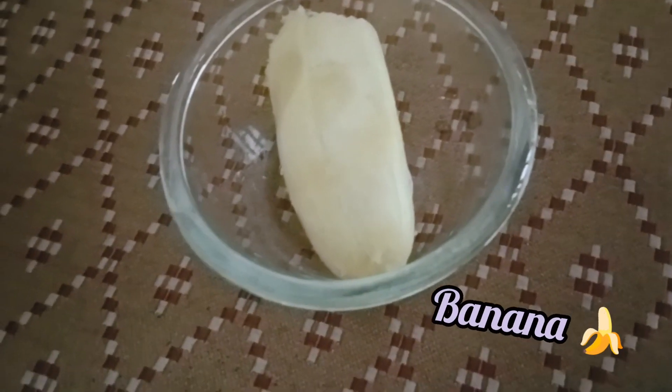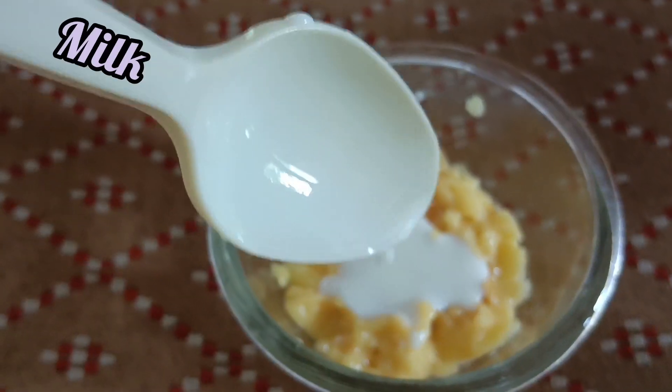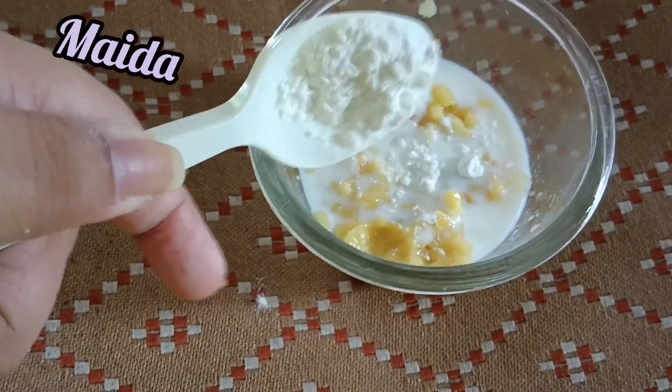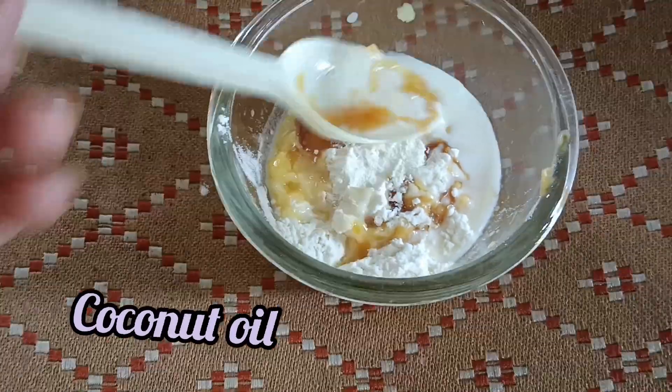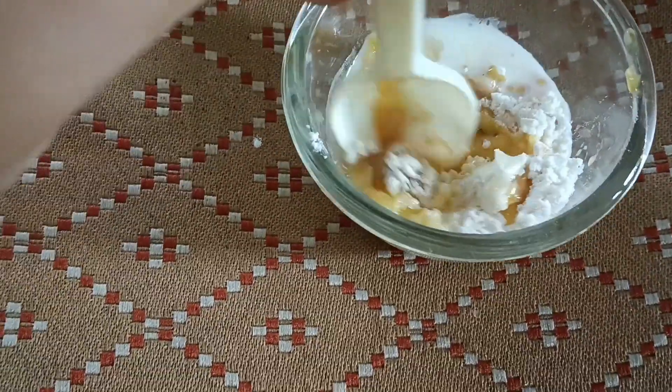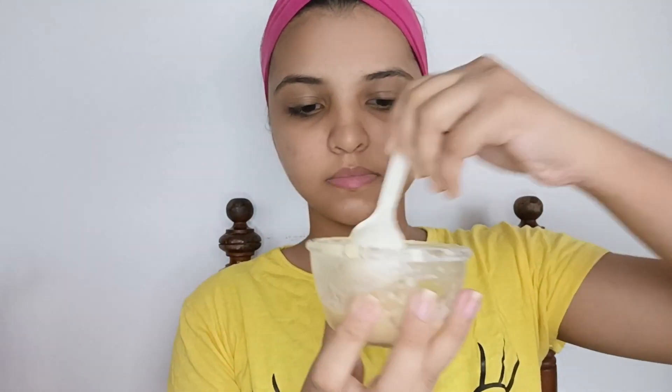Now you can add a banana to make a face pack. You can add banana, a little cranberry, a little onion, and some coconut oil. Mix it all together into a paste.